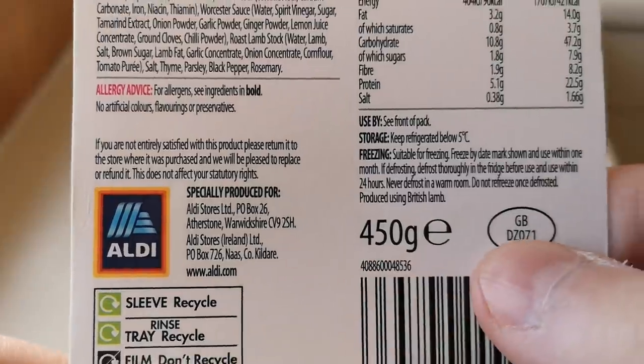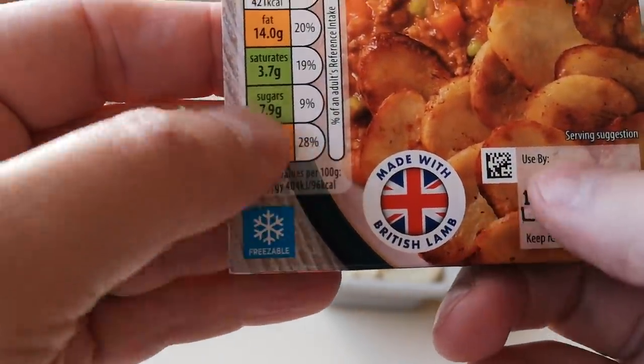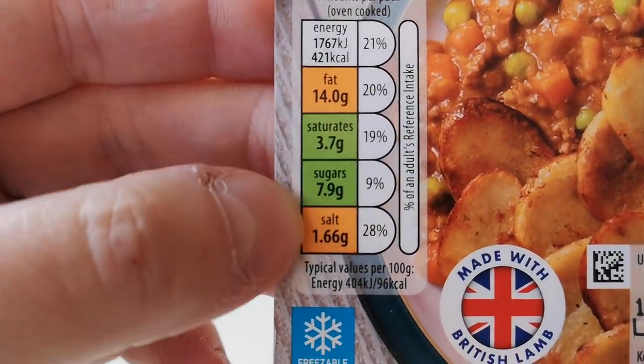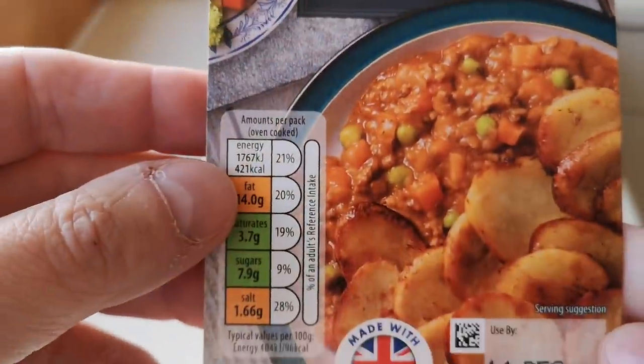450 gram box, GB. And it says there, made with British lamb. So there are a few green ones on the traffic light system, and we've got amber there for salt. So it's a lamb hot pot.